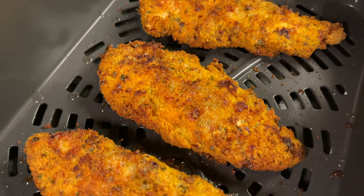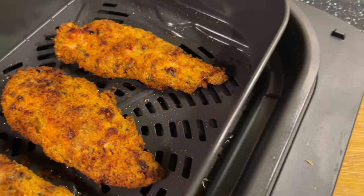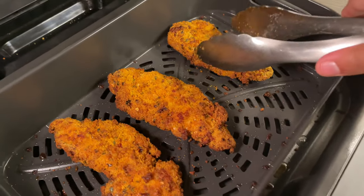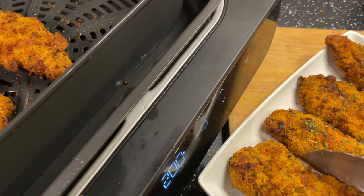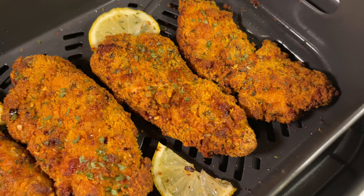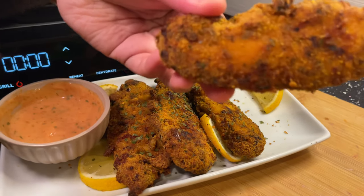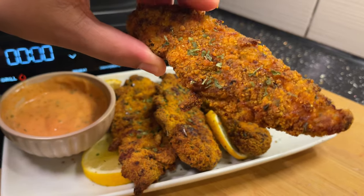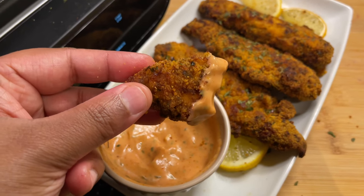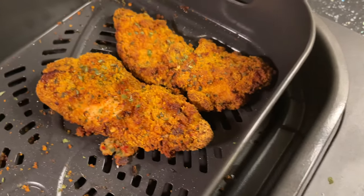I'm just going to get one out and try it first. This is what the uncooked ones look like, and this is what the cooked ones look like. This is how they turned out. In my opinion these were very nice and they were also very spicy, which I also liked a lot.